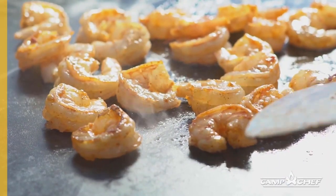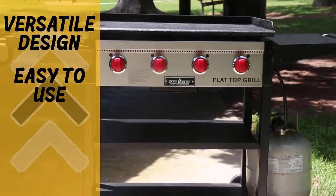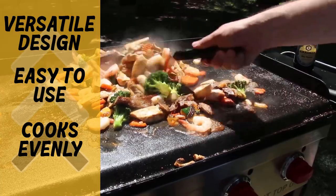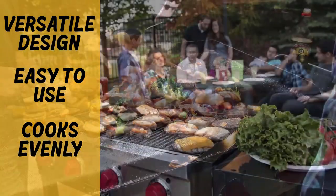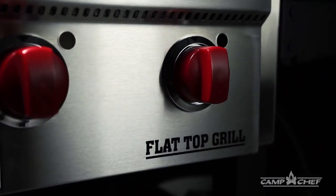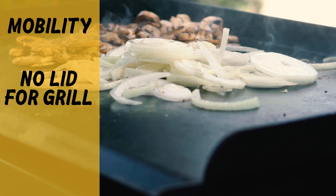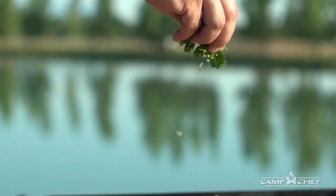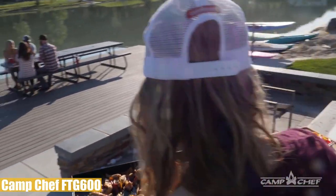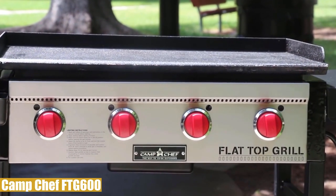Pros and cons: the Camp Chef FTG 600's pros are the interchangeable cooking surface with the griddle placed on top of grill grates so no additional storage space is needed, a pre-seasoned cooking surface that saves time, and a heat plate on the bottom that evenly disperses heat without hot spots. It also has plenty of storage space on the sides and bottom. On the cons side, with wheels only on one side and 140 pounds of weight it's hard to move, there is no lid available, and the one-year warranty is a little disappointing.